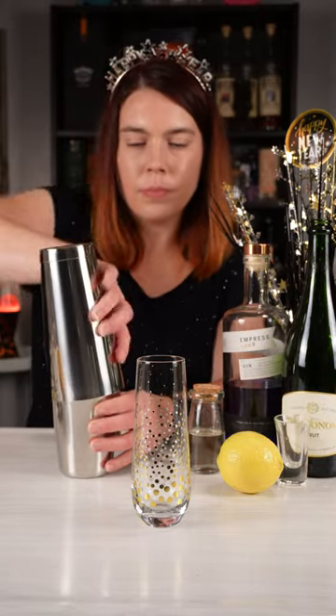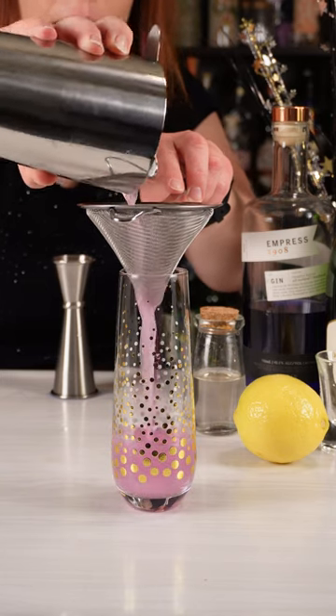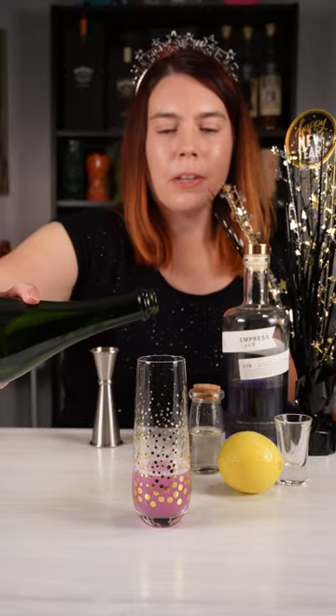Add ice to my shaker. Give it a good shake. I'm gonna double strain this into my stemless champagne flute. I'm gonna top it up with some sparkling wine.